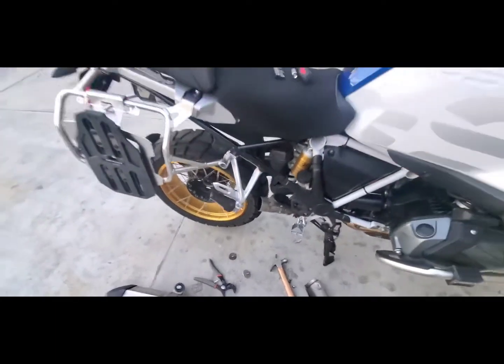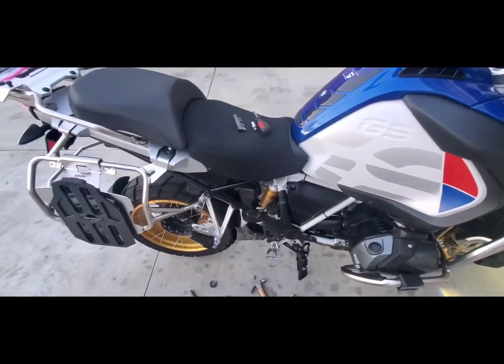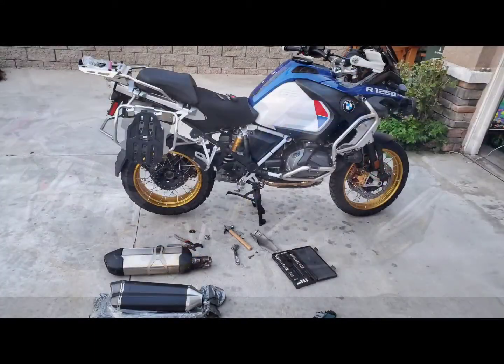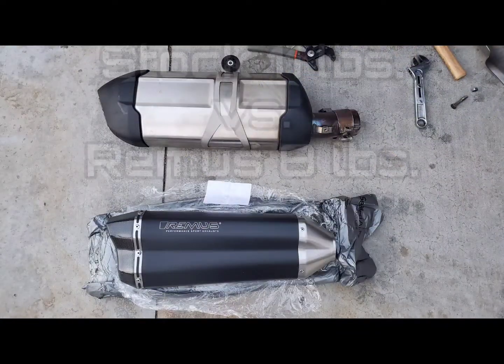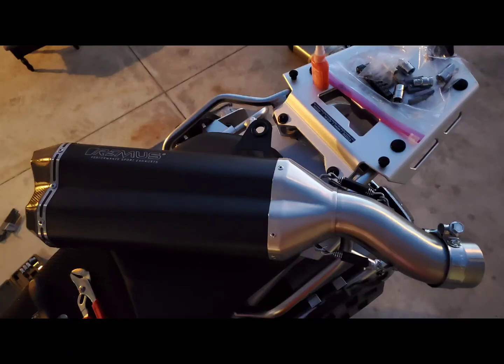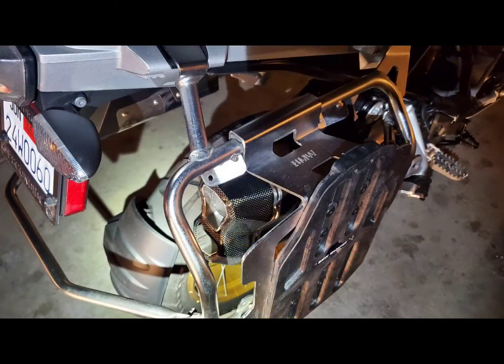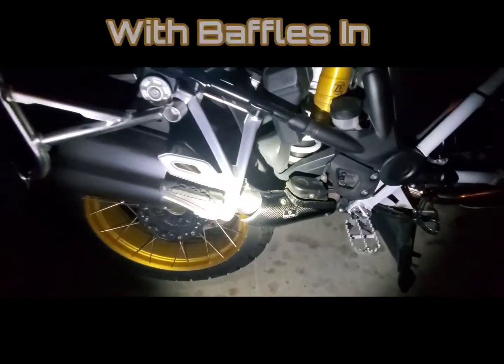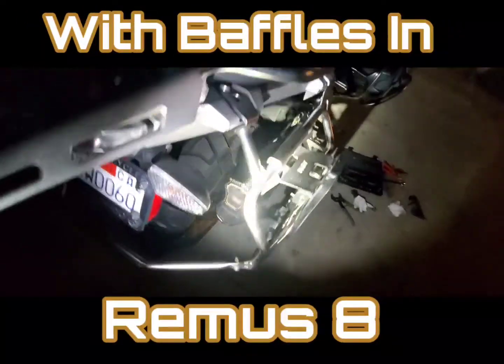Wow. Okay, here we go — done. This is with the baffles in, Remus 8. Let's check it out.